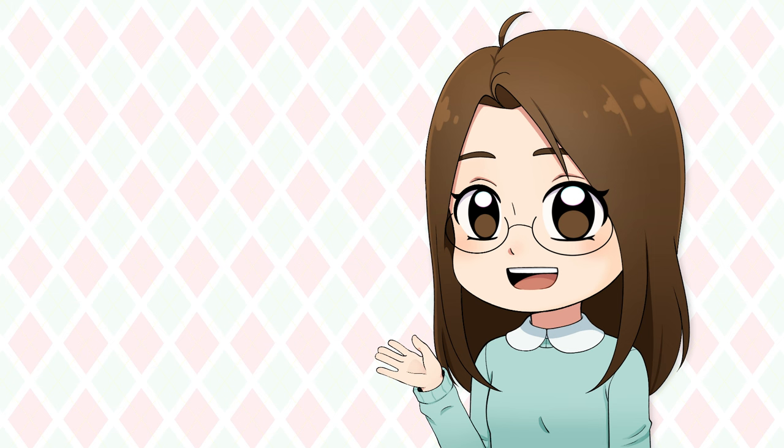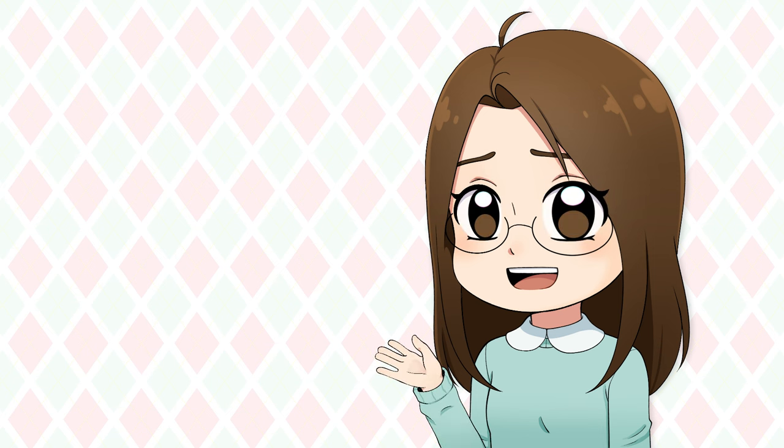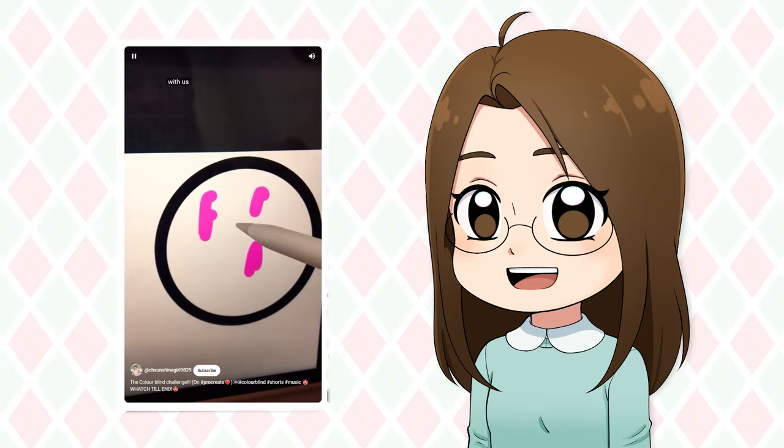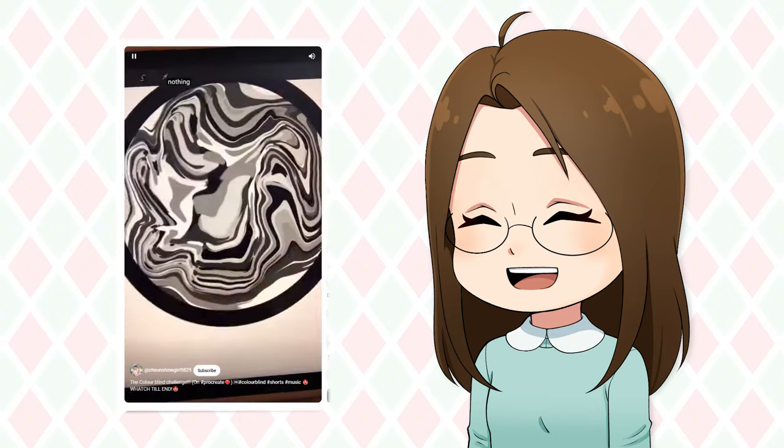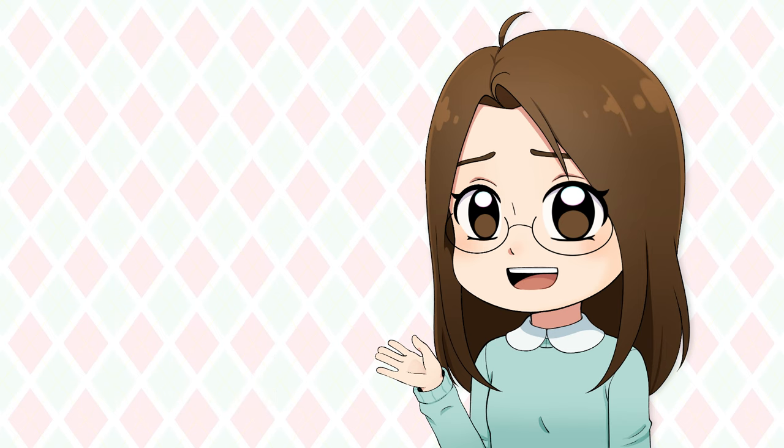I don't really know if that's actually the name for the challenge, but I saw some people referring to this as the Colorblind Challenge, so that's what I'm going to call it. This challenge is a pretty old and popular one, but I never got around to doing it, and I always wanted to try it, so I'm going to try it this week.